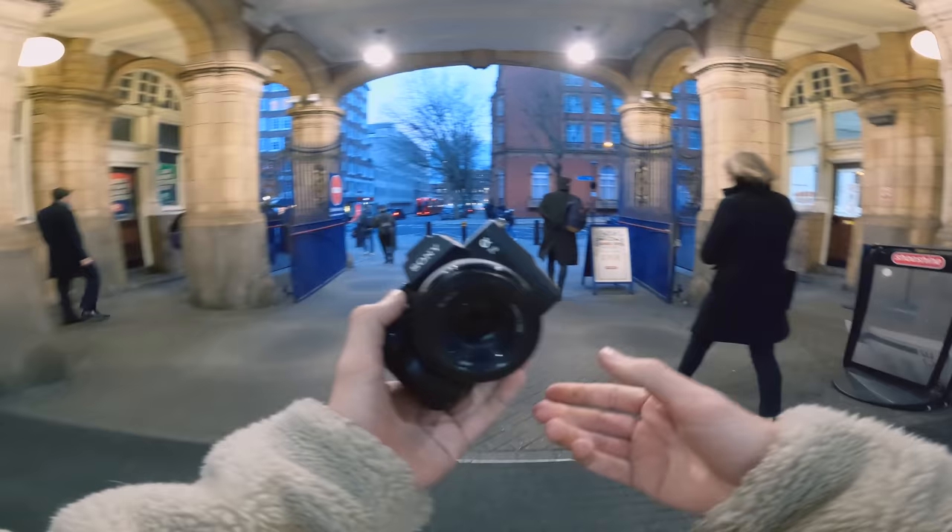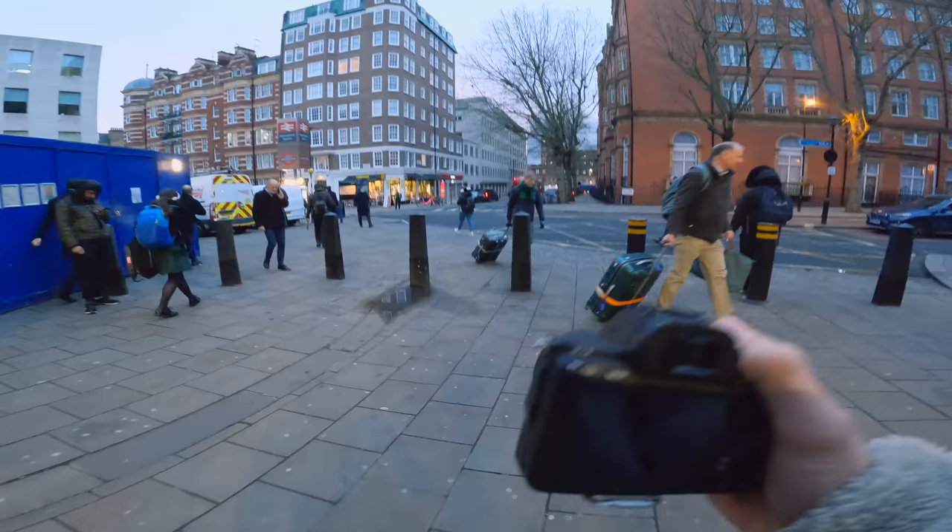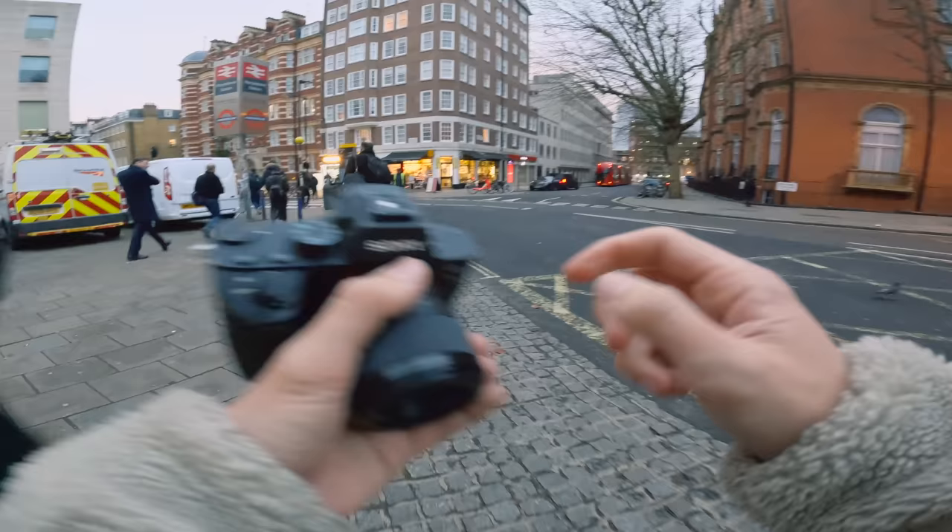Hey guys, welcome back to another POV. Today I am out with the 50mm 1.8 on the Sony a7 III, and as we all know the 50mm is, if not the best, in my personal opinion, the best budget lens that you can buy.